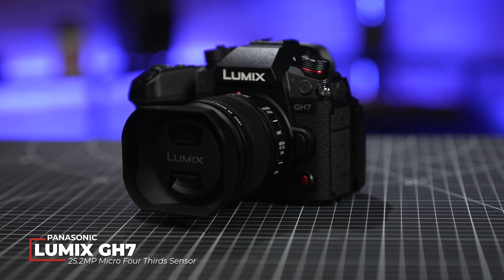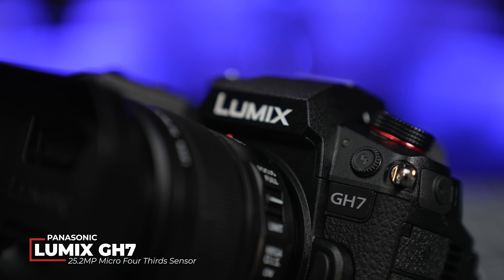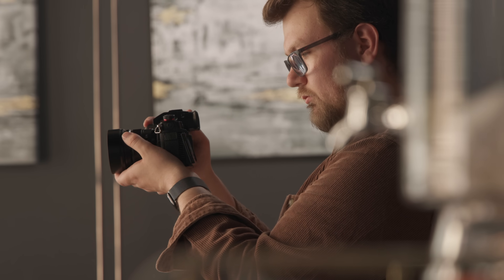We have quite the treat here for you guys today — the Panasonic GH7. There's a lot to be excited about here, and fortunately we had some time to test this thing out. It builds off their previous GH6 series in a few important ways, especially when it comes to autofocus and internal recording options. Before we get to the demos, let's go over some key specs.